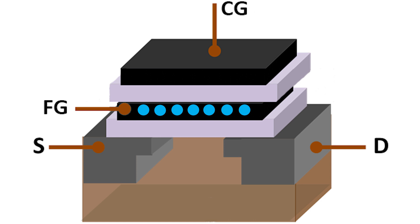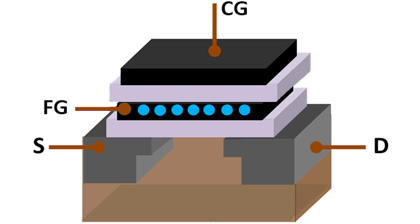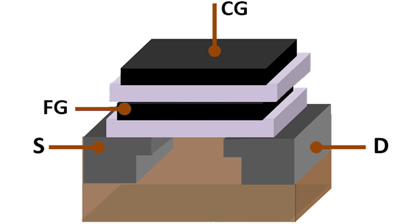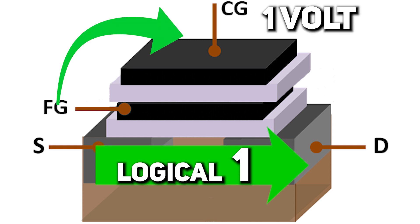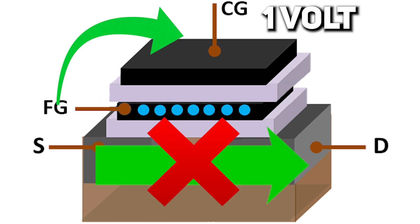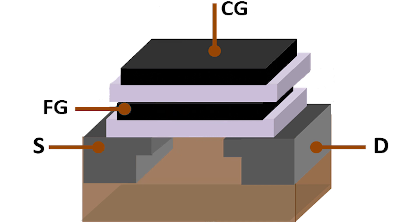To read this data, you need to apply a specific voltage level to the control gate and look whether the transistor opens or not. The charge in the floating gate not only sits there — it affects the voltage threshold needed to open the transistor, increasing the voltage level needed due to the charge screening effect. For example: with no charge, we apply 1V to the control gate and the transistor opens — we read a logical one at the output. But when we have charge in the floating gate, 1V is no longer enough; the transistor remains closed and we read a logical zero. In reality, voltage levels are different — I used 1V just as an example.